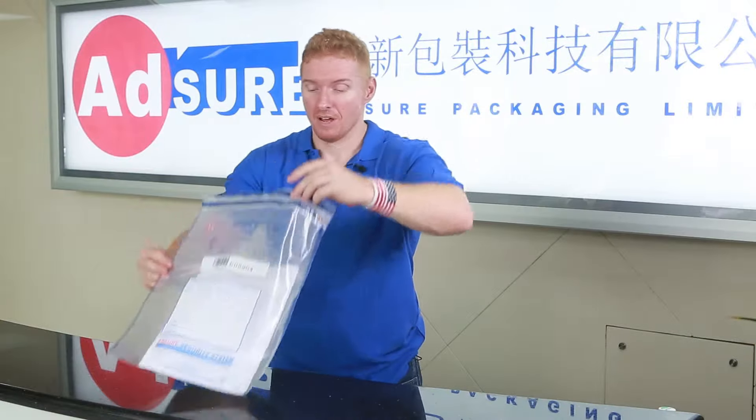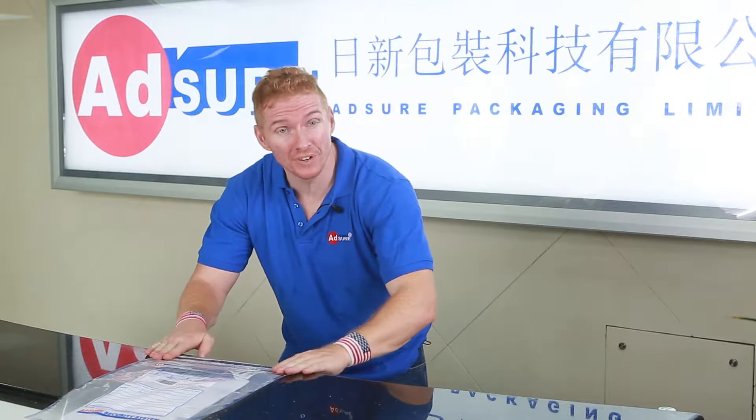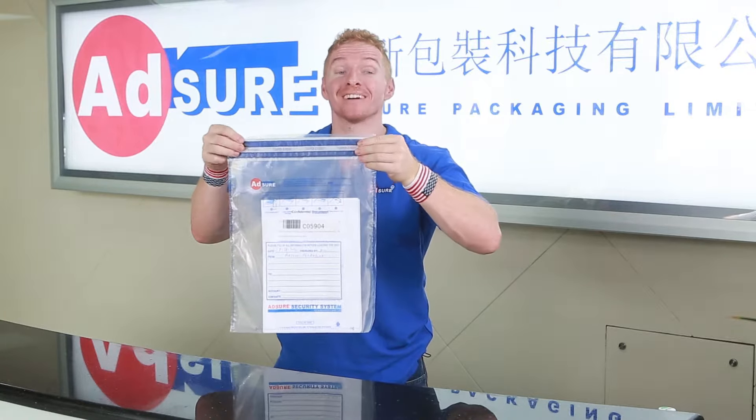Step 6. Press down, seal starting from center and moving outwards. This ensures that the seal is secure by leaving no air pockets.